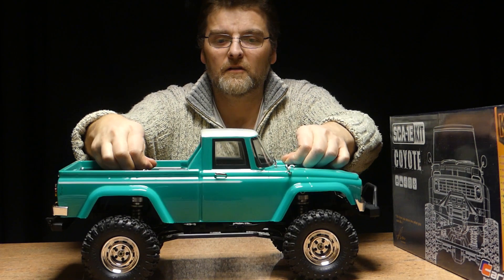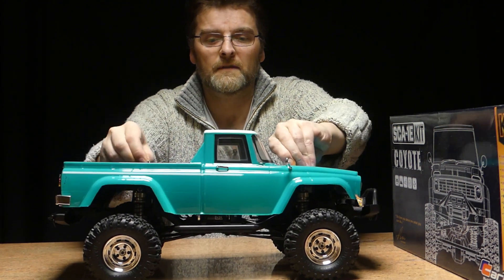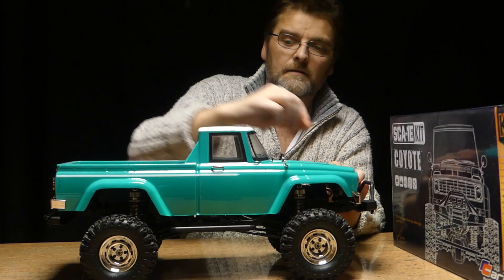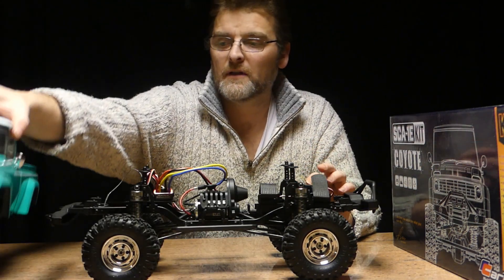Fantastic clearance. Let's get the body off and give you a look inside. The body is very detailed. Let's put that to one side.